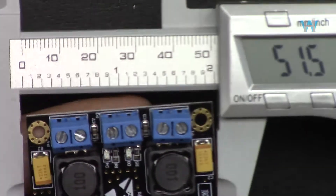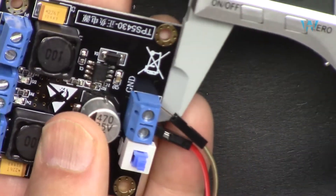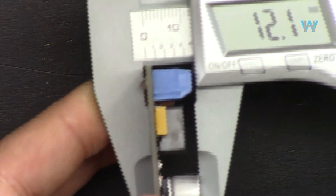The module measures 49.6 millimeters — so perhaps it was designed as 50 by 50 — and around 12 millimeters thick.